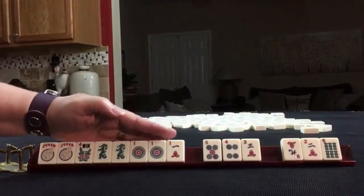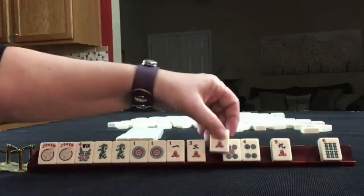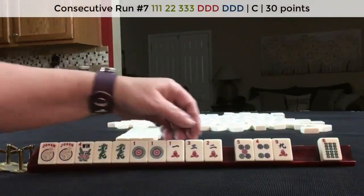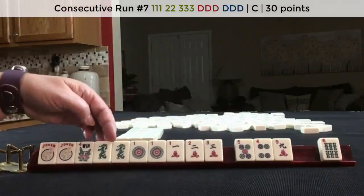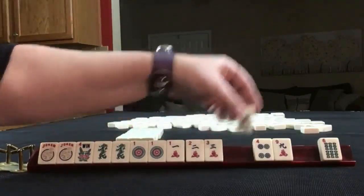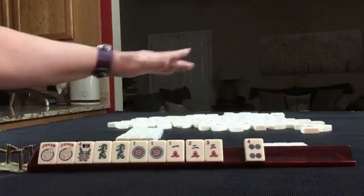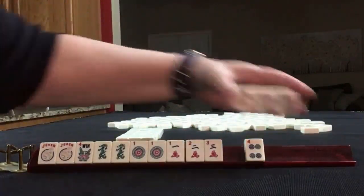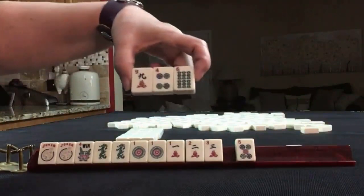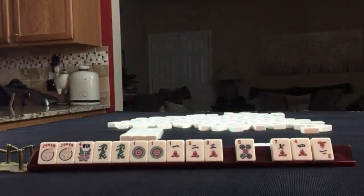We want like numbers with ones. We do have some consecutive here, and there is a consecutive hand with the opposite dragons, but we would need the white dragon for that. We do have tiles we can pass though. I think this would be a little safer. We'll take a photo of that.